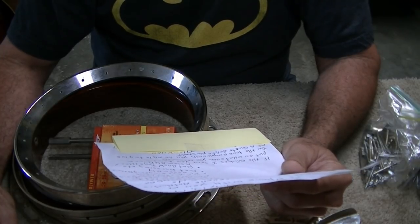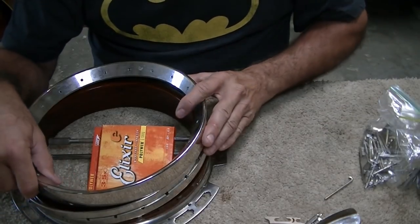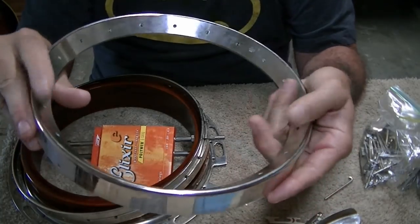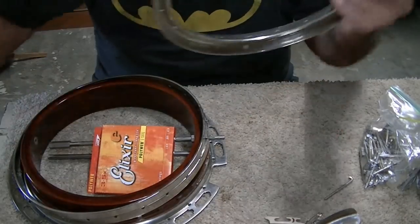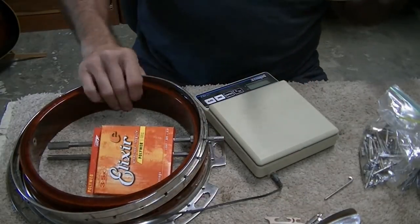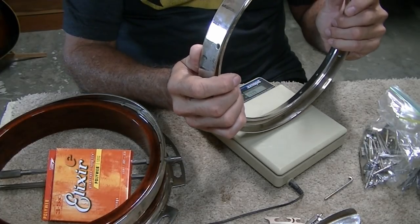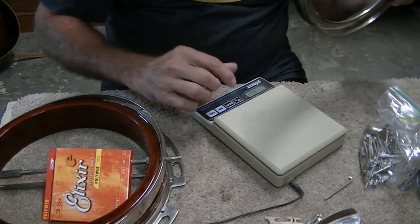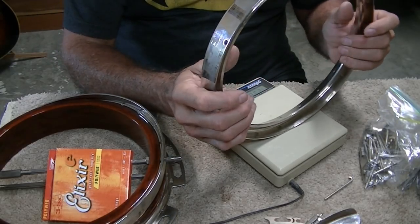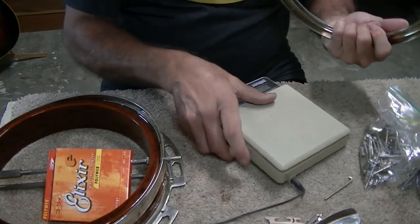For those of you who don't know a lot about five-string banjos, this would be your tone ring. It's been chromed but it's a heavy brass ring — very heavy. Let me just turn the scale on and get an idea of how much this thing weighs. 52.7 ounces — in grams that is 1,494 grams. It's heavy.